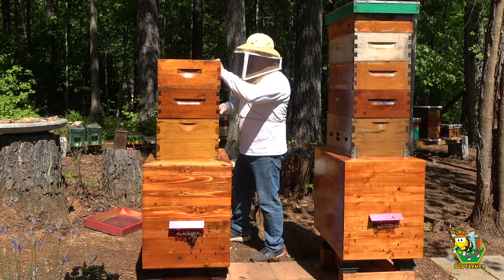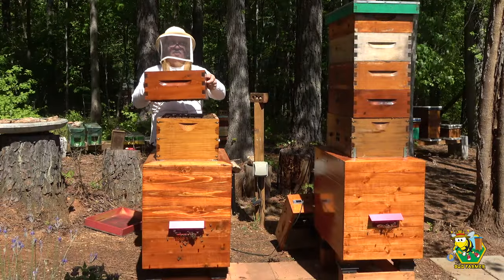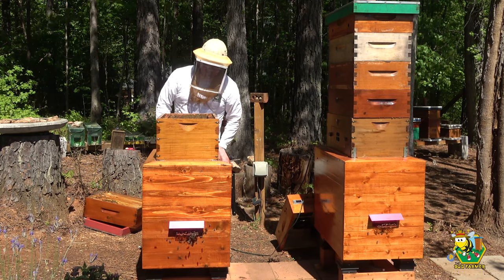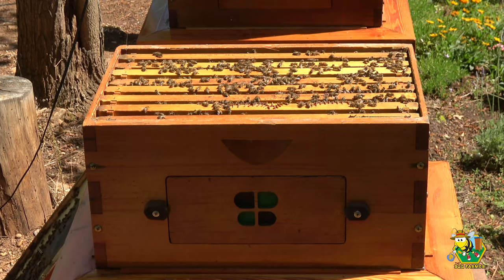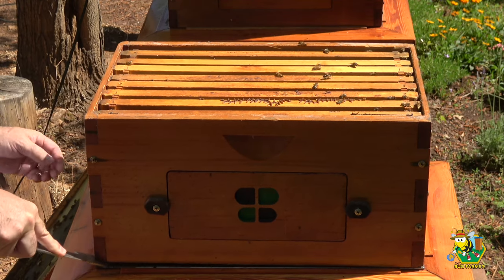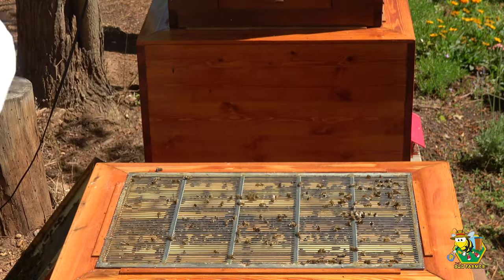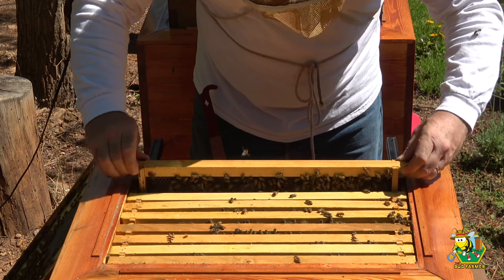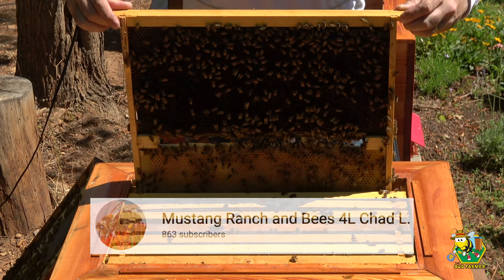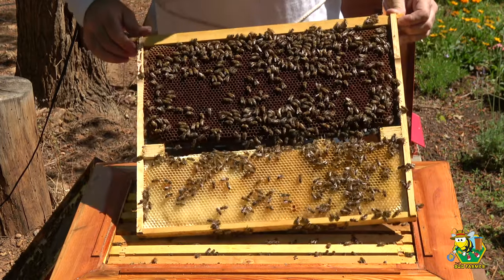Holy moly, that's heavy! This is a lot of bees. Let's do some gandering. Oh goodness, that's heavy too. Okay, this is a heavy frame. And Chad, I know I said I would weigh these frames — I didn't bring the scale out today. Holy moly, okay, this is a resource frame and it is loaded with honey, top and bottom, both sides.